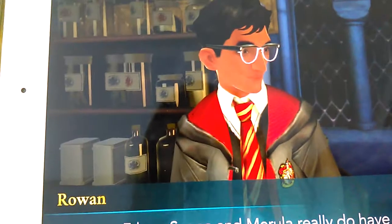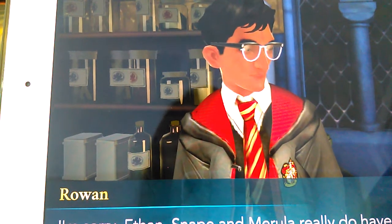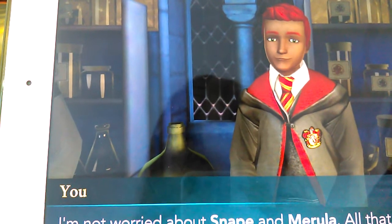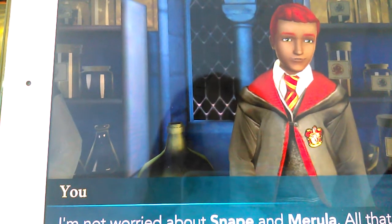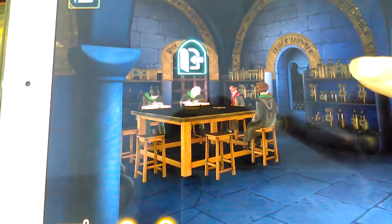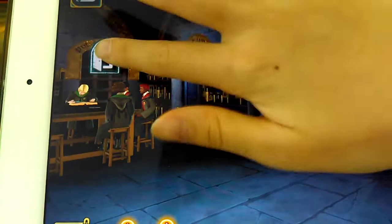I'm sorry, Ethan. Snape and Merula really do have it out for you. My name is Ethan Ray since there are no other picture or names. I'm not worried about Snape and Merula — all that matters is finding my brother and the cursed vault. He lost his brother, which happens on every character. You get to pick from a witch or a wizard.